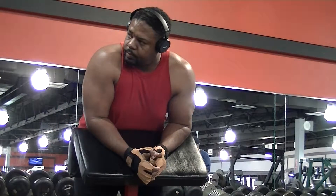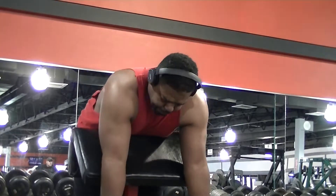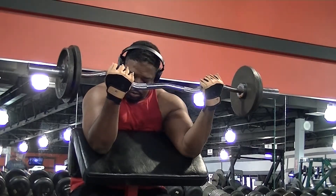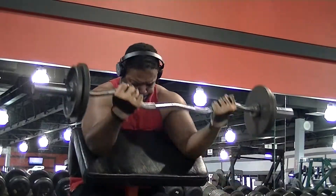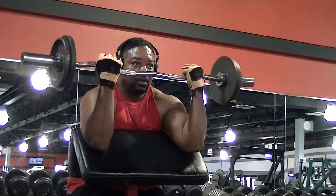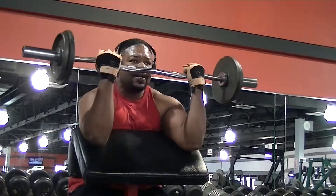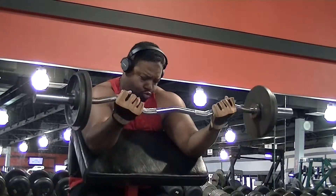The weight here — I had to stop and think about it because the first set was kind of awkward. I think I was singing something during this set. This is called a preacher curl. After about the sixth or seventh rep I started to really feel it — you can see the sweat just starting to come out of my forehead from nowhere, and my reps are slowing down.